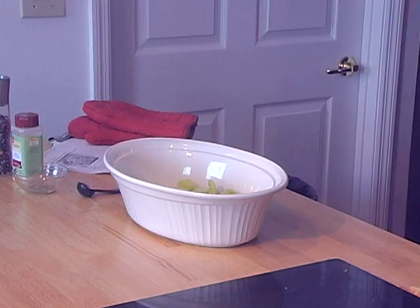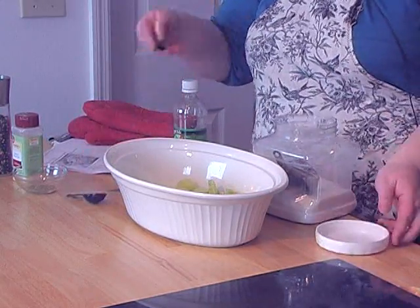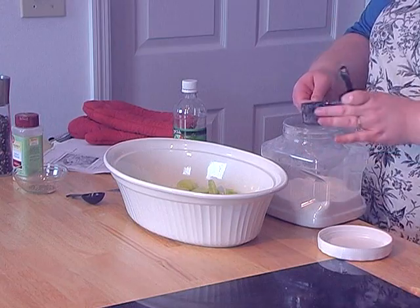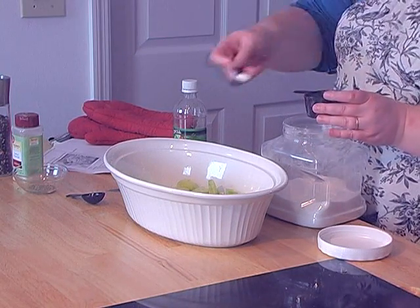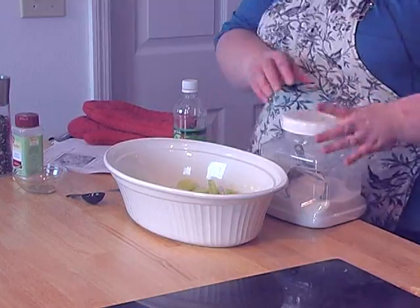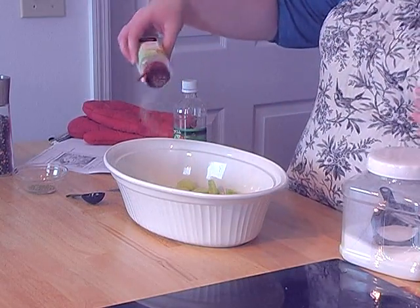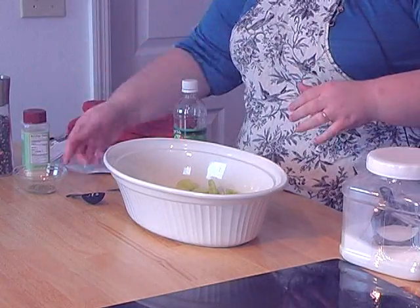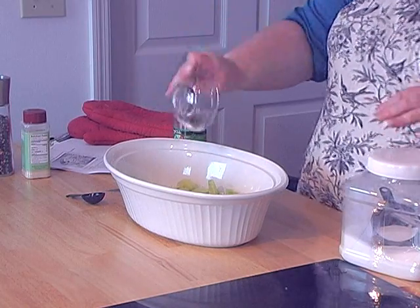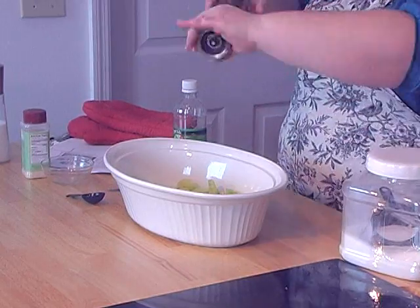We need a teaspoon of sugar. Now the garlic, you just go by looks — I just dust it. You don't want too much, so just a tad. And we've got about a teaspoon of dill. Salt and pepper.